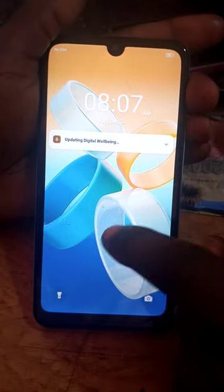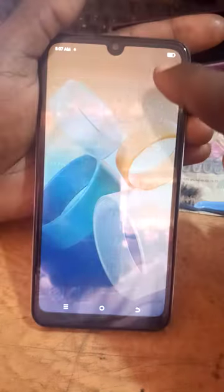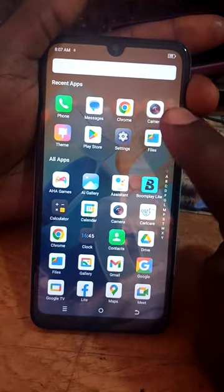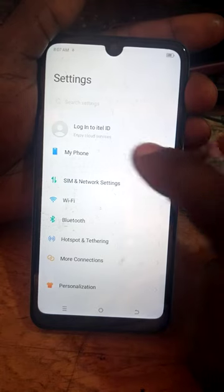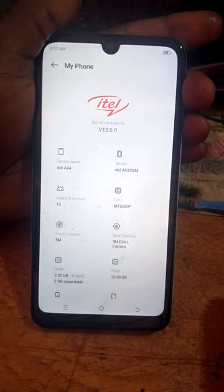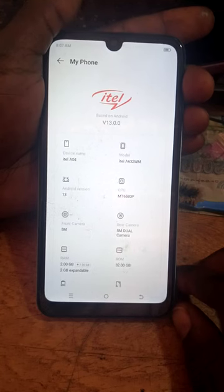Now the ITEL phone is fully open — our work is done. The phone is now okay and all the work is done. This is ITEL — model A04. That is the ITEL type, the model, the camera specs, the RAM, and other details are shown.